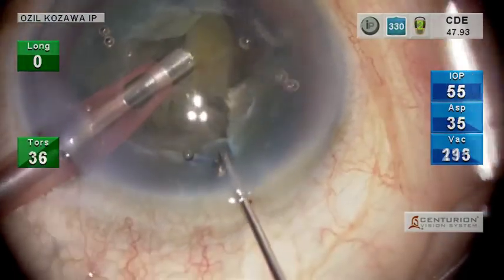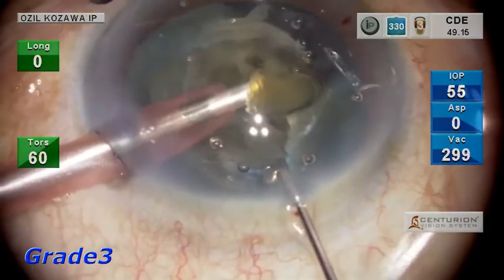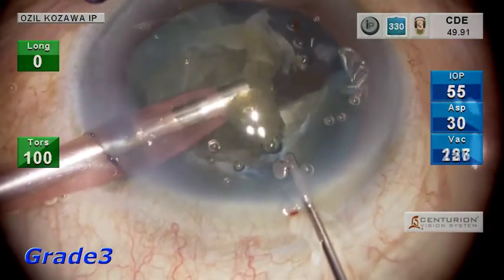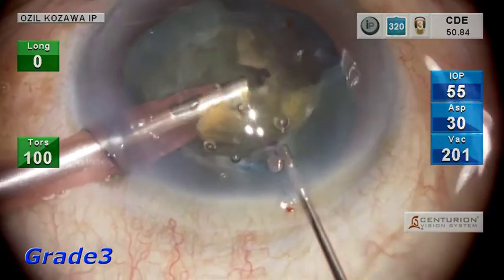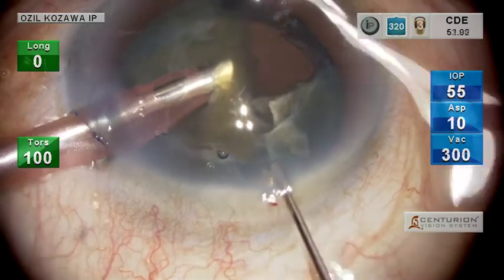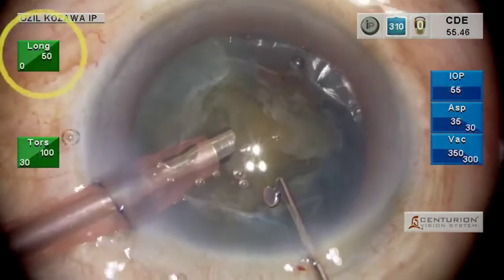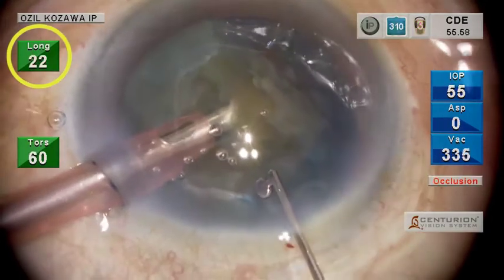Crushing and aspiration can also be performed easily, even with the nucleus having a hardness of grade 3 or higher. If the nucleus is hard, fragments may sometimes become clogged. In this case, the torsional power should be set to 100%, with slight vertical vibrations used as well.